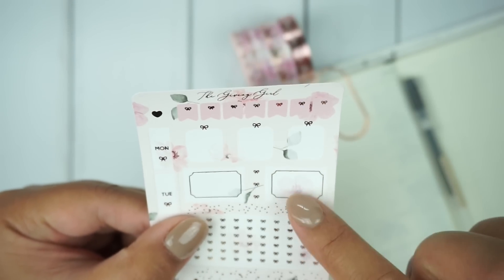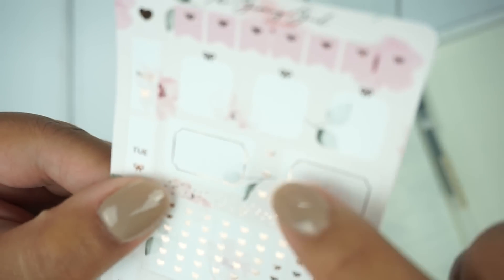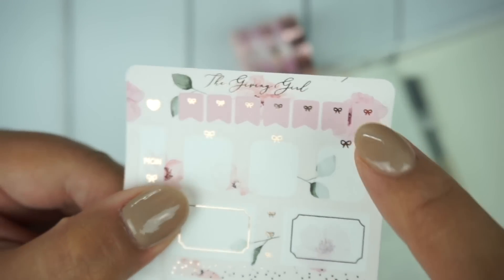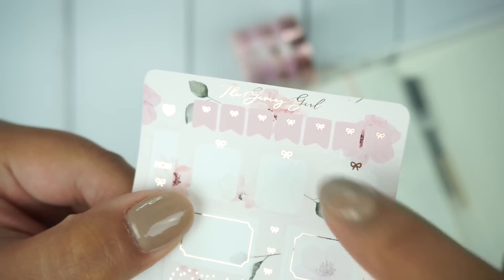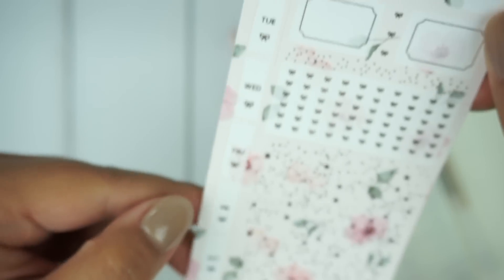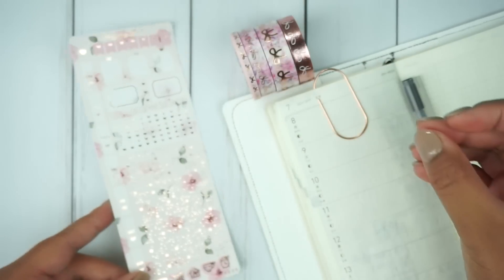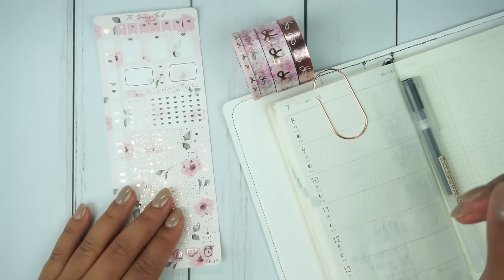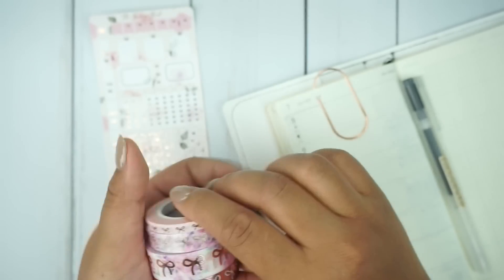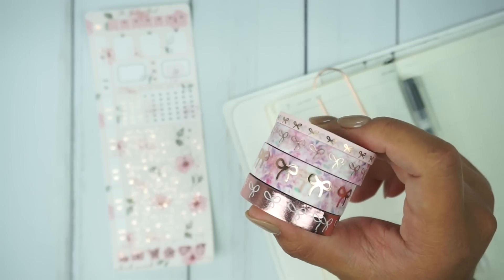You have tons of bow checklists, some boxes, bigger ones, some extra — I think those are just individual bows. And then you have some bow flags up here, which are so cute, and an individual heart. It's very small, but it's perfect and beautiful. I love her foiling — it is just spectacular. Since this is a smaller kit, I might be pulling in some washi. No guarantees.